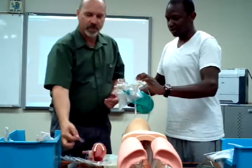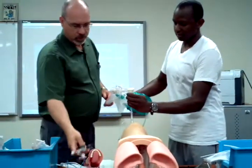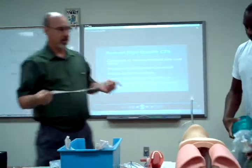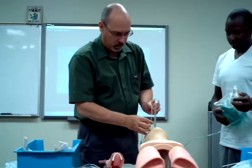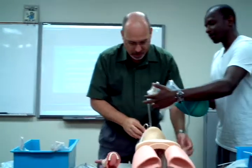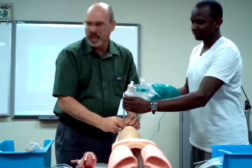So how are we going to check? X-ray, chest excursion. And then x-ray to make sure that we're in the right spot. So then we've got the tape ready to go. Would you continue to bag while you're taping it up? Robert needs to be bagging. And we're just intubating here — this isn't CPR.